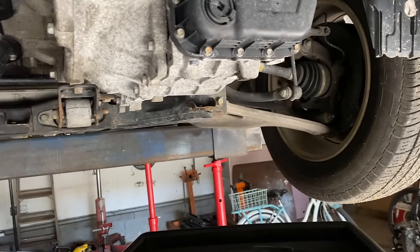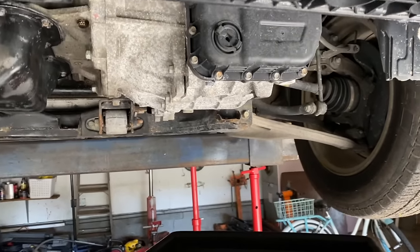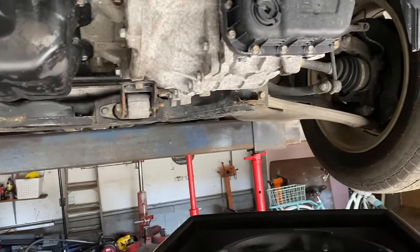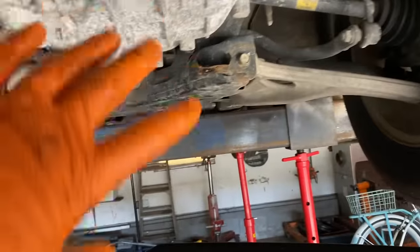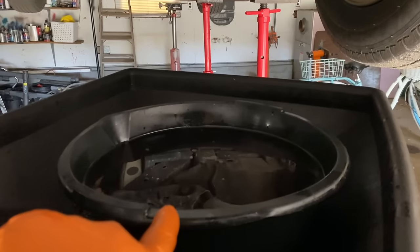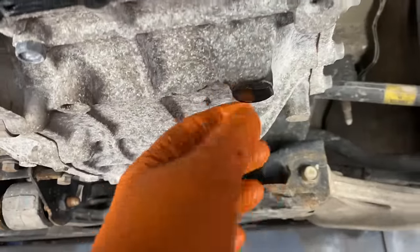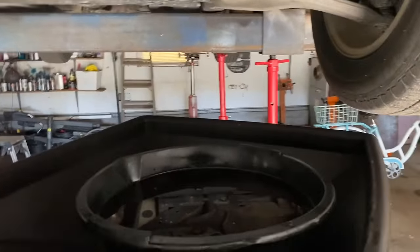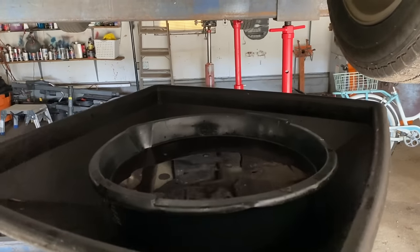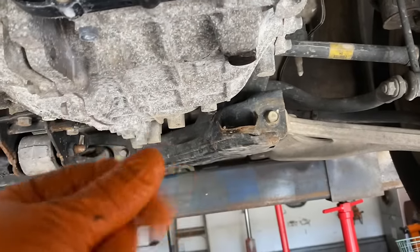You want to replace it every 60,000 miles. This applies to Kia, Honda, Toyota — all manufacturers have similarities. You just look in the shop manual for your particular vehicle. First thing: if the transmission is clean with no leaks, get a clean pan and find the drain plug. On the Kia model it's right here — you unscrew it, let it drain, measure how much fluid comes out, and put that exact amount back in. There will be a magnet on the drain plug with black clutch material on it.